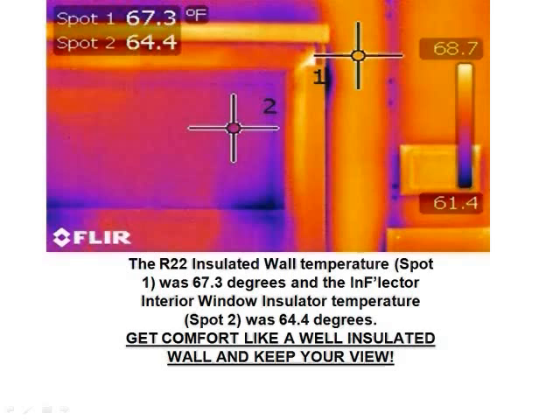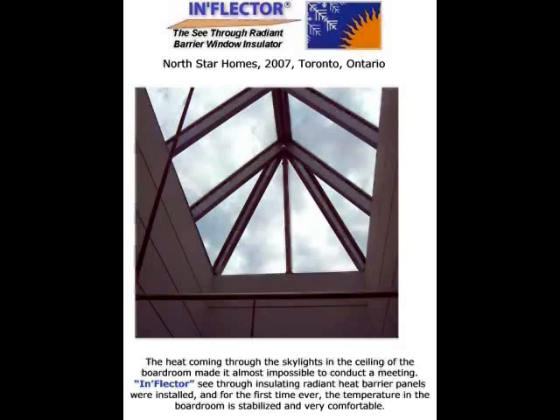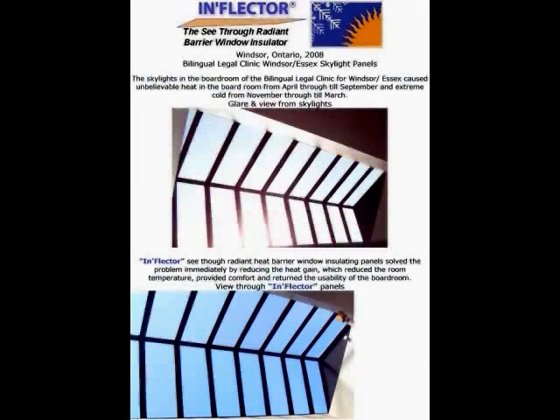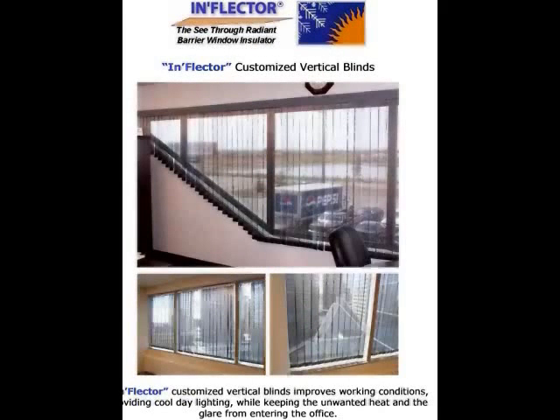Get comfort like a well-insulated wall and keep your view at the same time. Inflector window insulators come in an array of uses and applications: for skylights in a Toronto home, for a business in Windsor, Ontario providing an energy-efficient environment for employees, or for a school district in San Antonio using vertical shades for a great view. Or at a senior citizen facility in Canada, providing patrons an energy-efficient view as well.